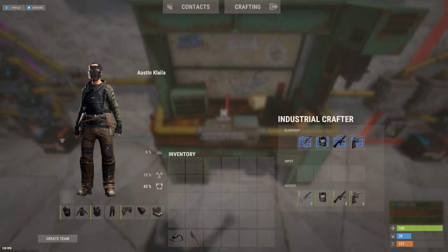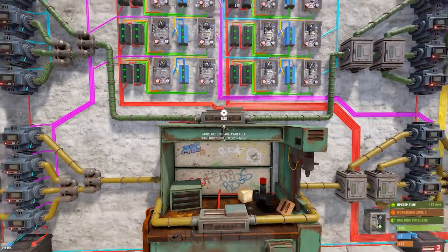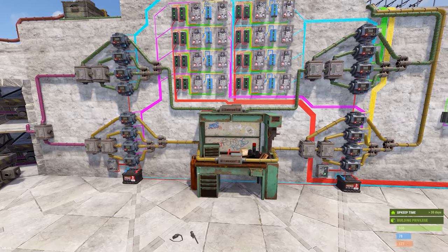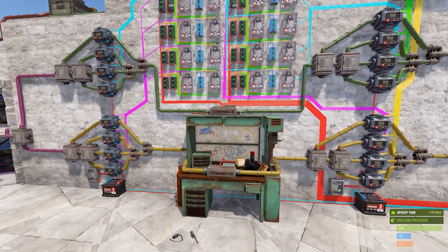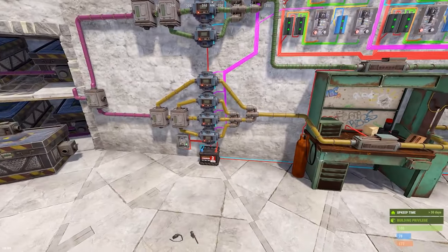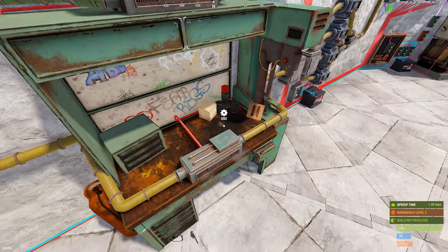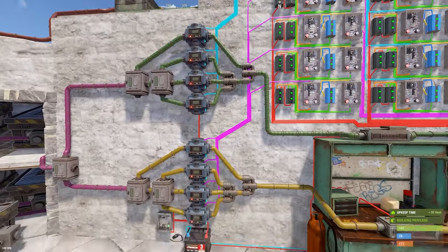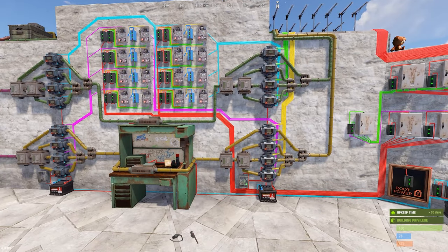I highly encourage you to keep things organized — for example, the order of AK to Python and mask to 8x scope matches the layout so you know which blueprint corresponds to which item. Also note that the crafters run concurrently: the green top set and the yellow bottom set are duplicates of one another. When one gets a signal to craft, so does the other, though they'll individually decide whether they actually need to craft.